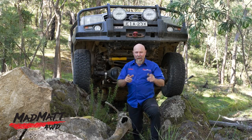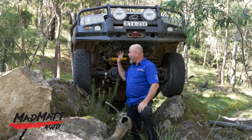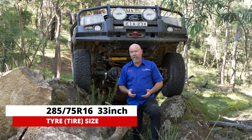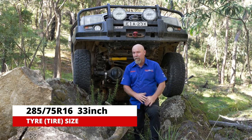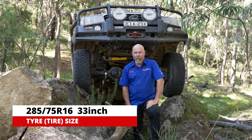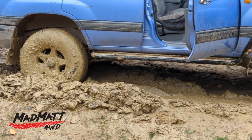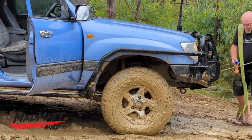I'm going to be talking to you about the Maxxis Razor ATs. I've just had these fitted up to my 105 series Land Cruiser in the size of 285/75/16s, and basically that's a 33-inch tyre. I've run them for around about 1500 kilometres now, so this is a first impressions video.